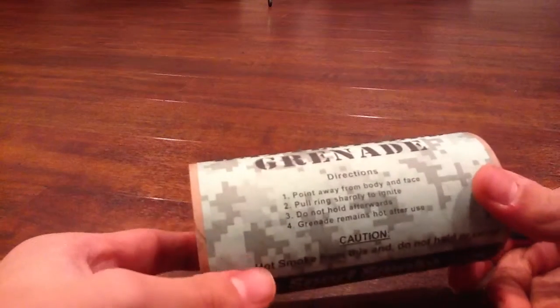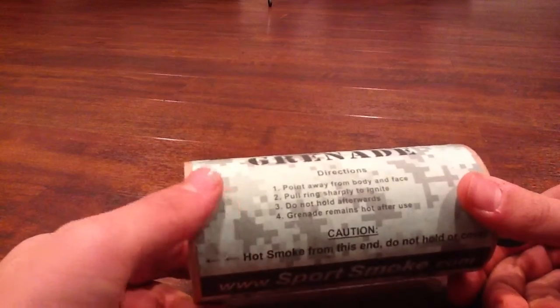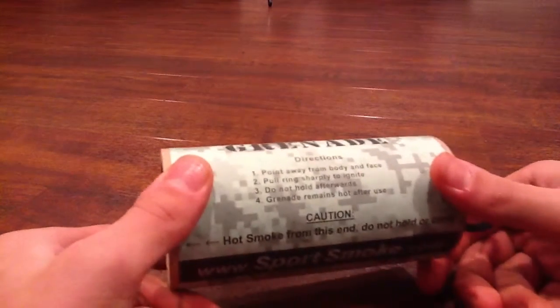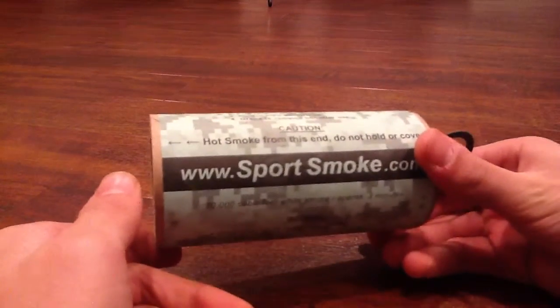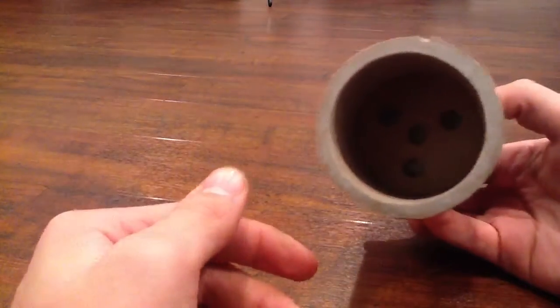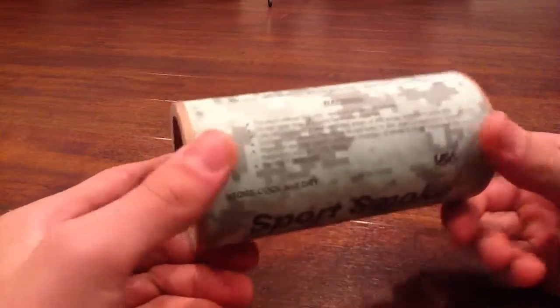Direction: point away from your body and face, pull string sharply to ignite, don't hold afterwards, grenade remains hot after use, so caution — hot smoke from this end, do not hold or cover. So you can see, that's where the smoke and the fire would come out — this warning stuff.